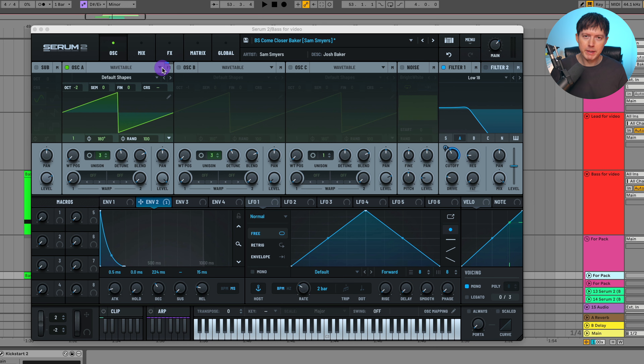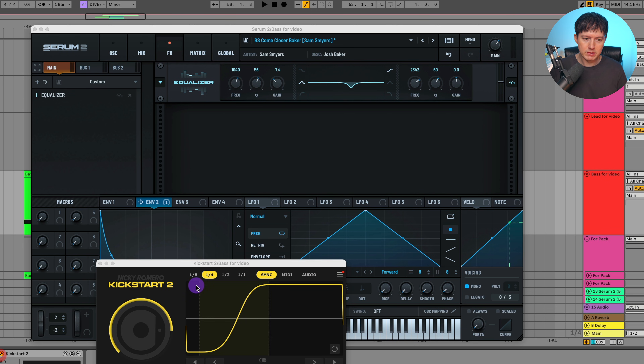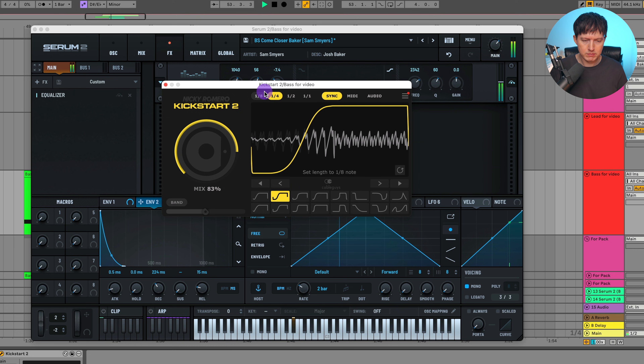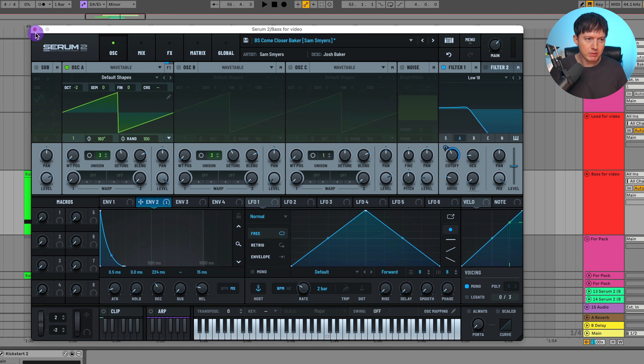For Reese basses, I find that adding in some EQ can help you define the sound a bit more. So I just cut out some frequencies around a thousand Hertz. There you can hear the change that made. Then you just add on whatever you use to sidechain it, and it sounds like that. Pretty simple sound.